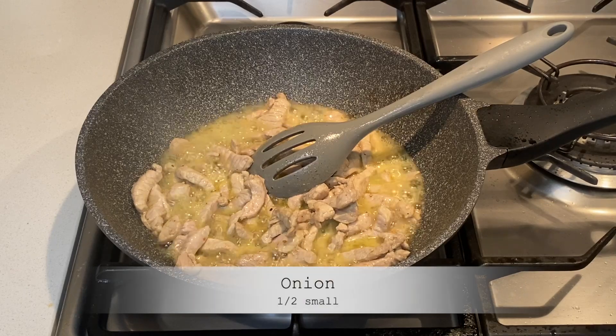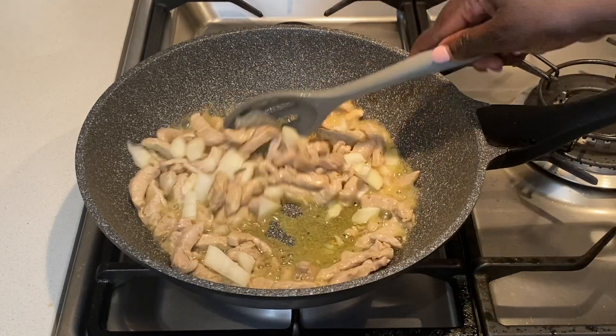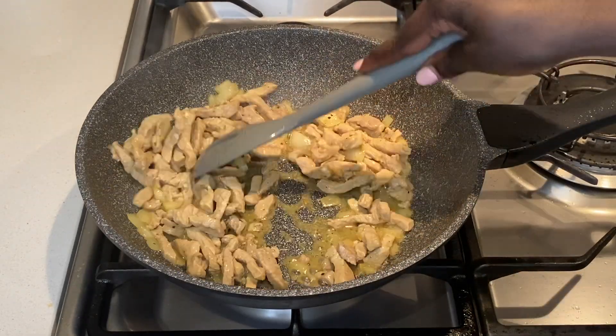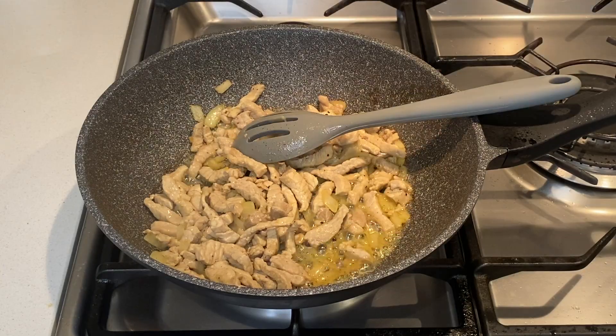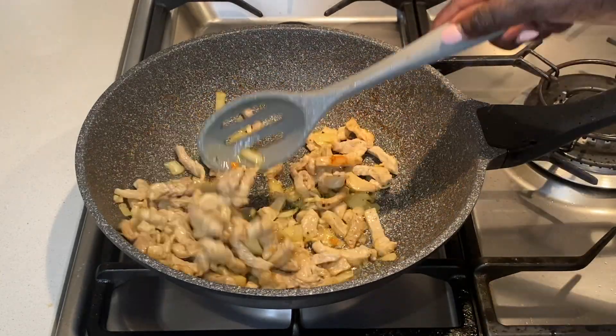I now add a little onion and continue stirring until the meat is drained. Be careful at this point to prevent the pork from burning.